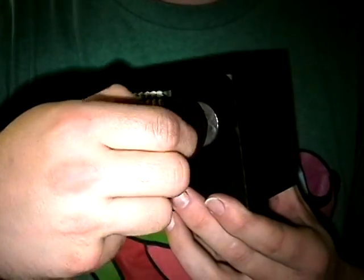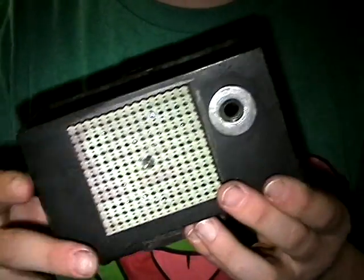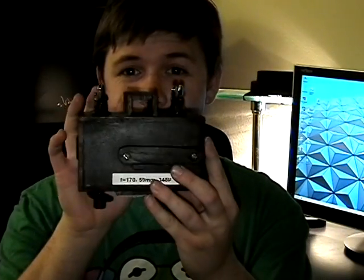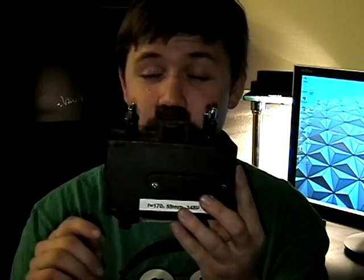I glued a T-nut into there — and this bolt comes all the way out. And of course, anybody that's watched any of my cameras will start to notice I like this little viewfinder that I build onto the top. With pinhole photography you never quite know what you're going to get, but it's at least good to have something to help you get an idea of what you're going to get.